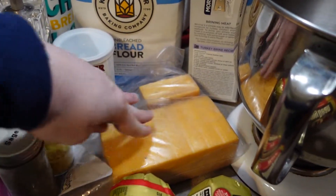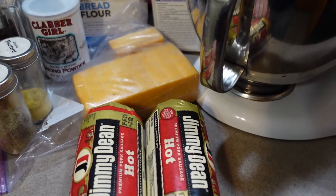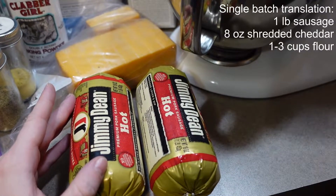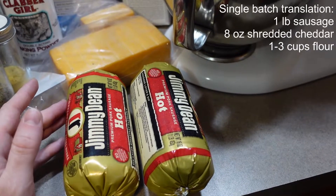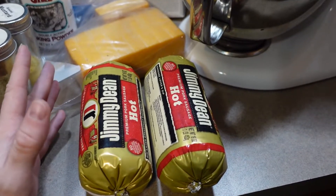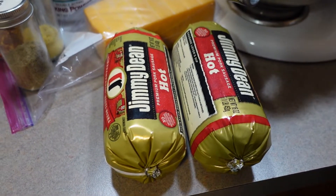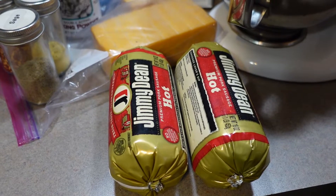Today I'm going to be using this whole block of our smoked cheddar. I do a whole 16-ounce block per 2 pounds of sausage. And then I also do 2 cups of flour per pound of sausage, so I'll be using 4 cups of flour today. But if you really like your sausage balls a little bit more biscuity, or if you're trying to stretch your ingredients and get more sausage balls out of it, you can do up to 3 cups of flour per pound of sausage. If you're mixing 3 cups of flour with sausage and cheese and it's still really dry at the end, you can add a little bit of milk just to get all the ingredients to stick together well enough to make balls. But I don't usually need to use milk when I'm just doing 2 cups of flour per pound of sausage.